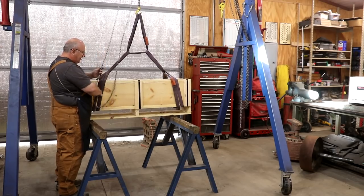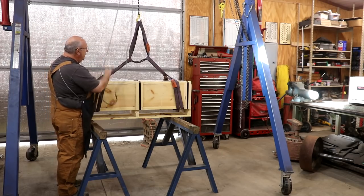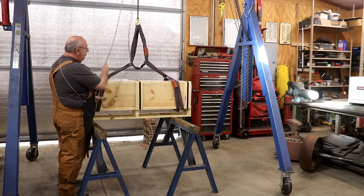All right, we're just going to set these down on these sawhorses. These sawhorses are built to hold a pretty good load — won't have any problem holding this up at all.